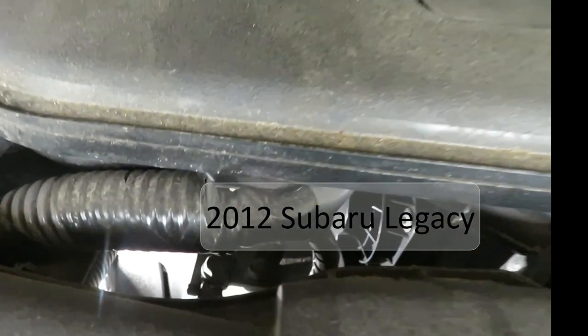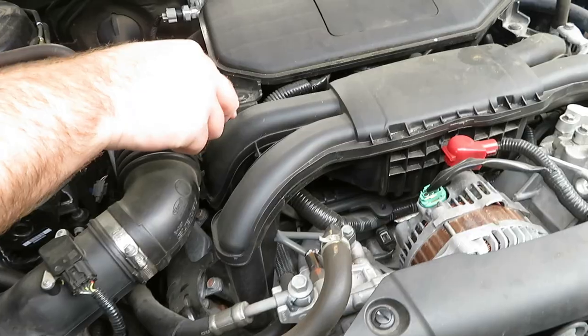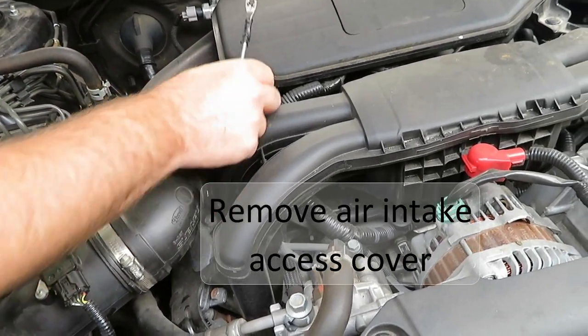In this 2012 Legacy, if you look just in front of the air intake in the gap here, you'll see the PCV valve. The air intake needs to come off — first remove two panel fasteners.